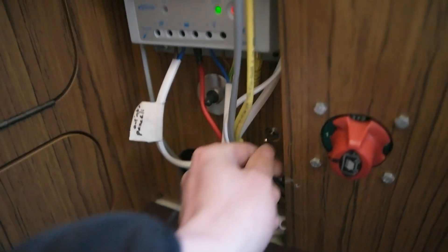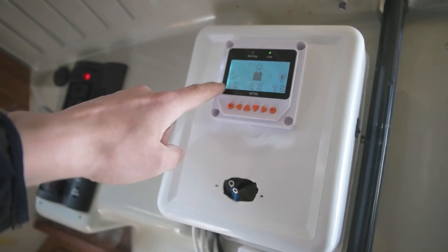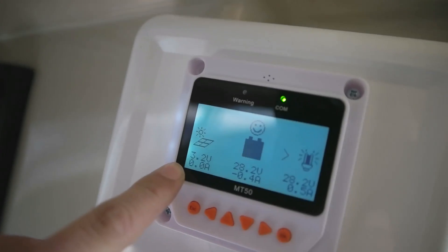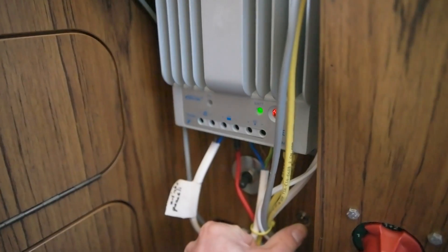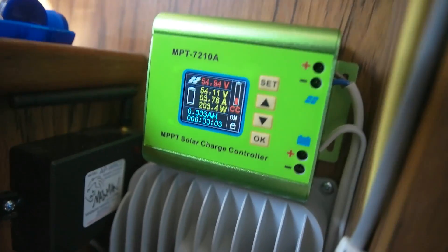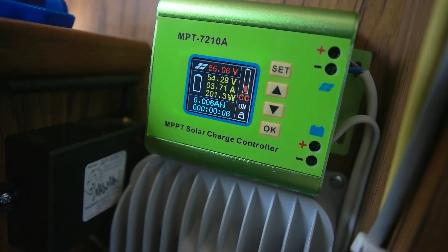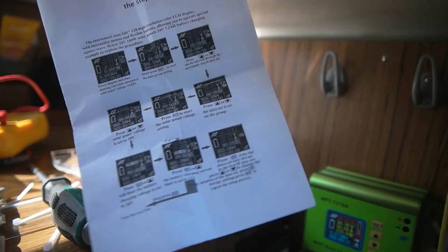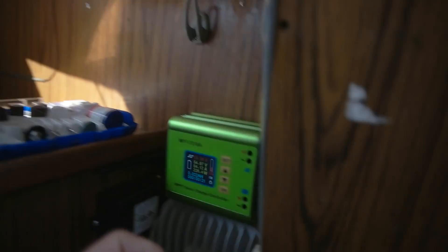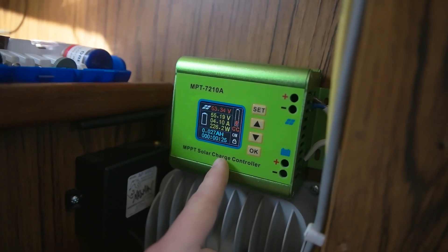When I turn this on — the middle switch — this should turn off, but you can see the voltage from the panels goes down. When I turn it here, this light comes off and this one wakes up. This had a lot of configurations to do, which I didn't enjoy because they're in bad English — stuff from China. I had to input the voltage from the panels, and I don't know why you have to put that because it can read it over there.